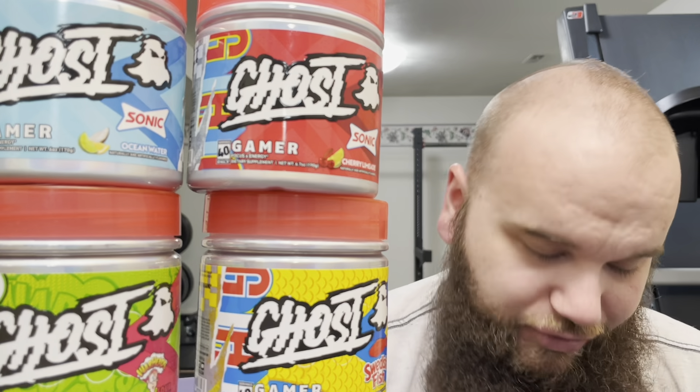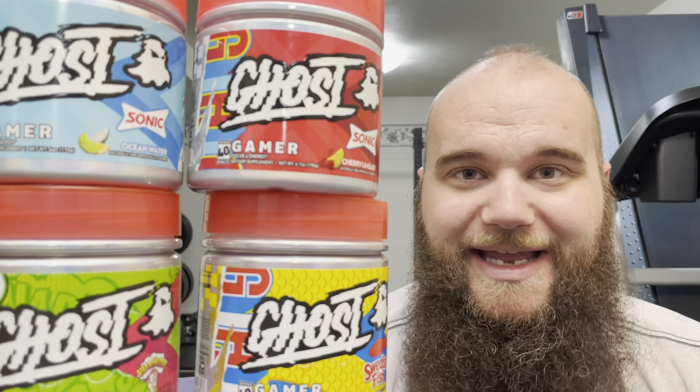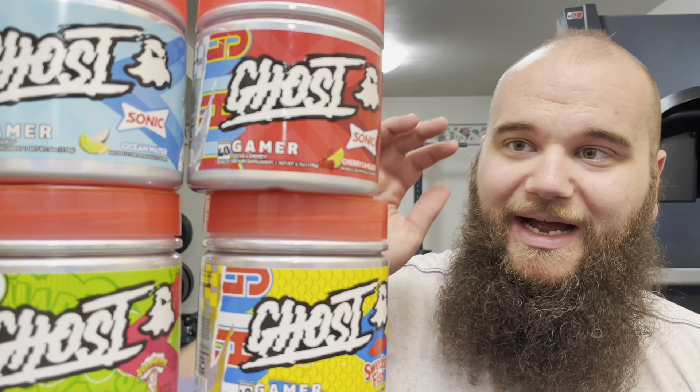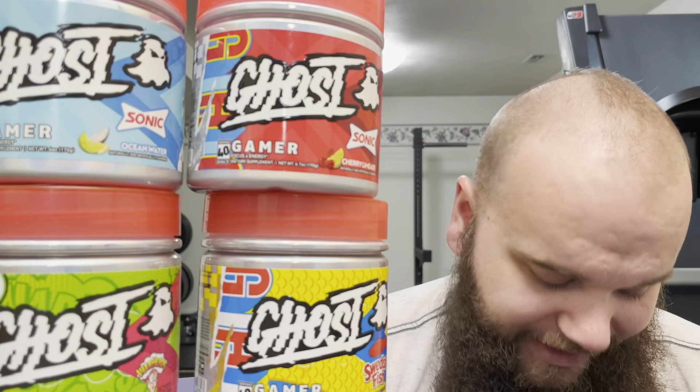As I've gotten older, while I still play video games every now and then, I don't use Ghost Gamer for gaming. I honestly use it to supplement — instead of having a regular energy drink or a can of whatever, my preference has been leaning towards Ghost Gamer.